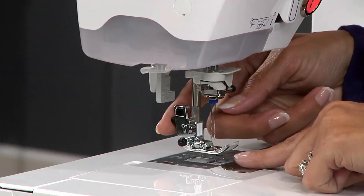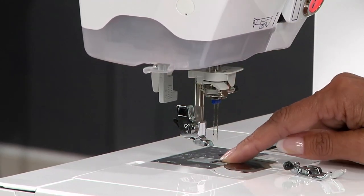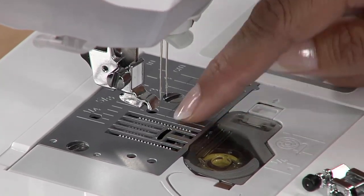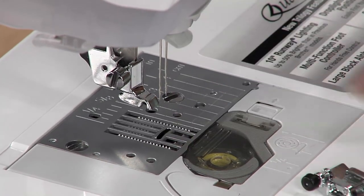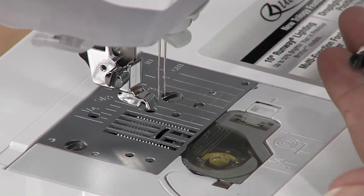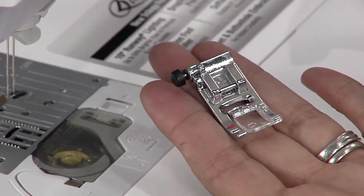The other thing you need to check — and I'm going to remove the foot here so you can see — is that you're using the correct needle plate. The needle plate has to allow you to do a zigzag stitch. If you're using the one with a single hole, you're going to have metal flying as soon as your presser foot goes down. So make sure you have that needle plate, and on your foot, make sure you're using the one that has enough room for both needles to go through.